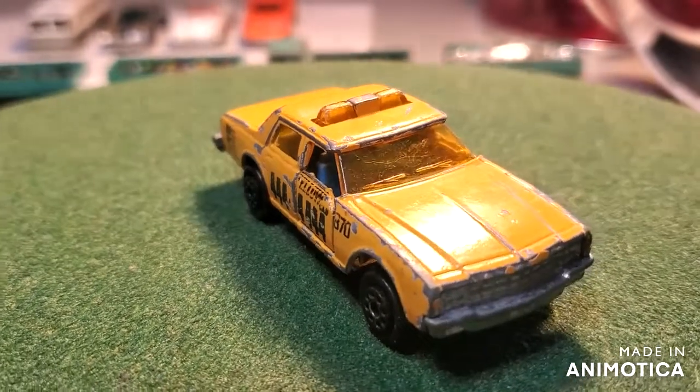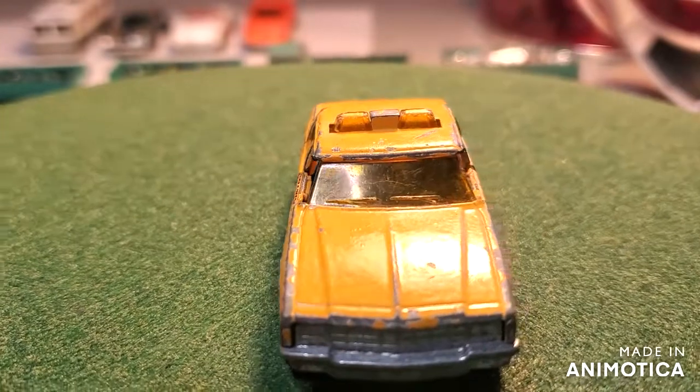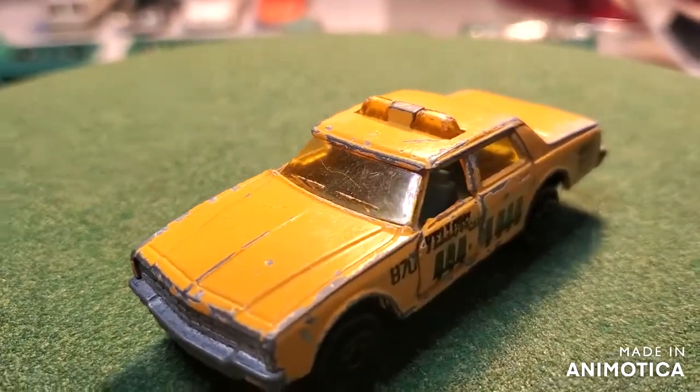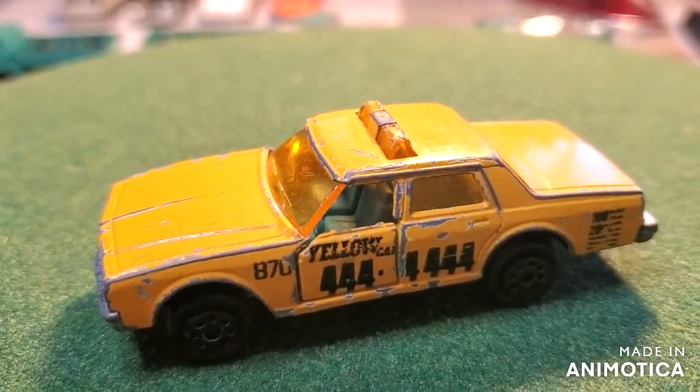Hello everybody, welcome back to another edition of Matchbox Marks diecast restoration. It's taxi time. For Andrew it's coffee time, and for Matchbox Mark over here across the pond, it's taxi time.